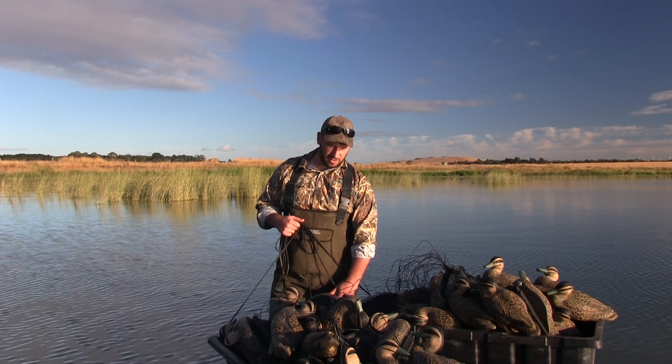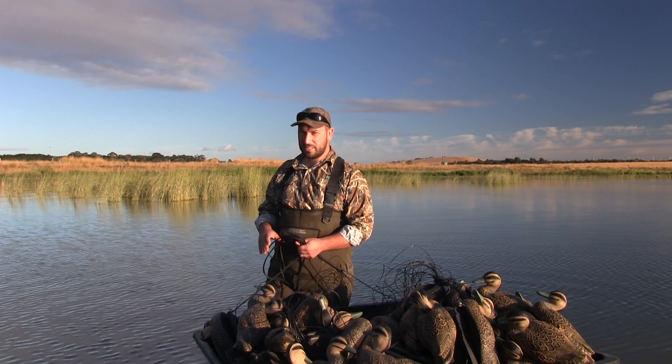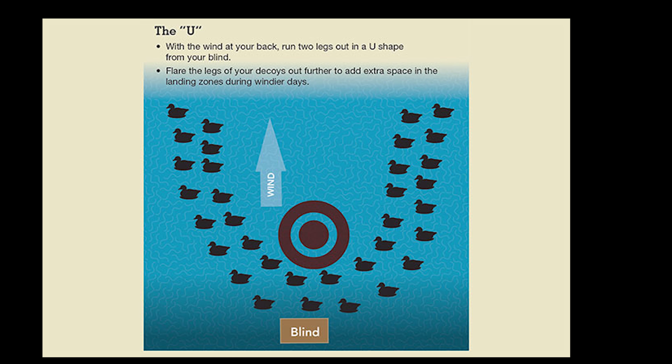What I'm going to do here — I've got about four dozen, call it 50 decoys — and we're going to simulate a hunting position. I'm going to be working on the fact that I'm hunting out of this position behind me, out of this strand of cane grass, and we're going to work through what we call the U shape.